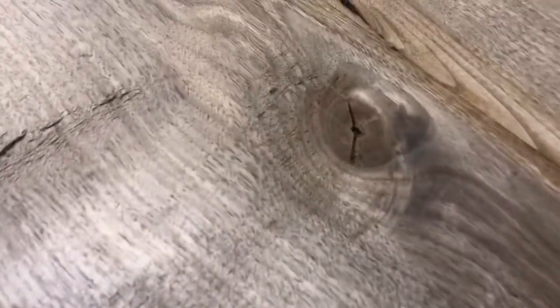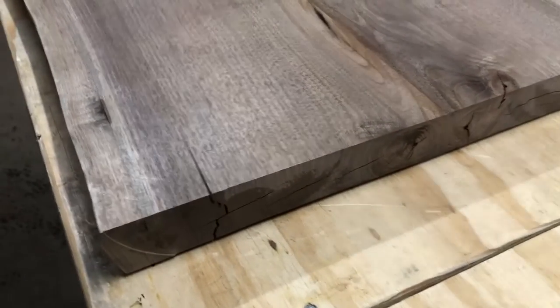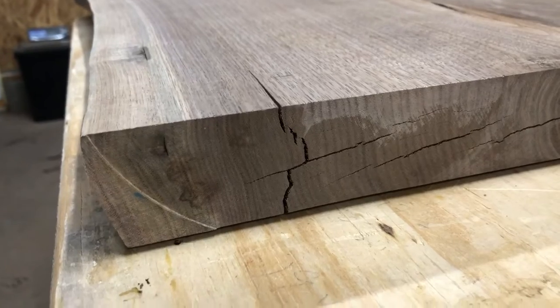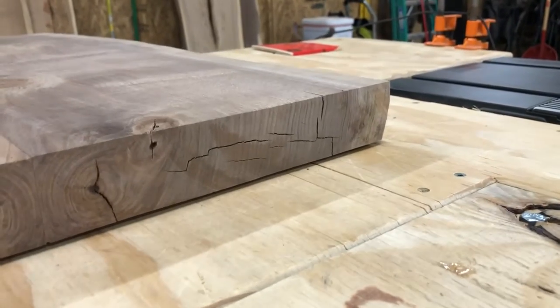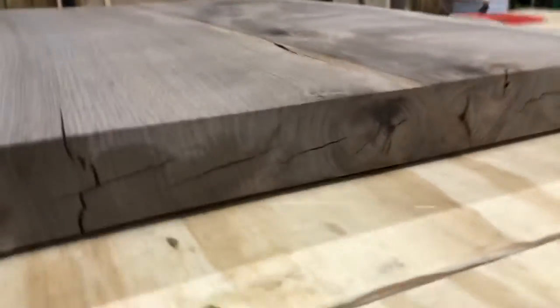I flipped this over to the back side of the project. I'm going to tape up anything that might go all the way through — knots, cracks, voids, bug holes, anything. A piece of tape is cheap and it's an easy precaution that can prevent a big mess. For small cracks I usually just trust a piece of tape. This epoxy will sometimes leach after it sits for a couple days, which can pop the tape loose and create a leak — and once you get a leak, there's almost nothing you can do to stop it.